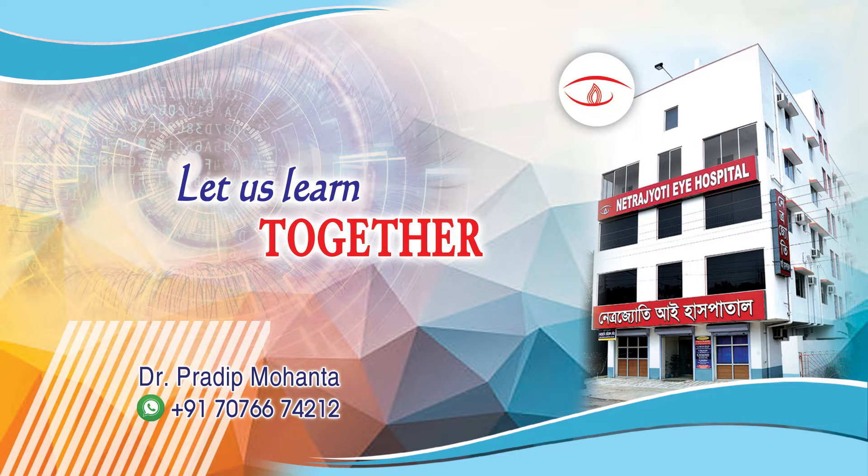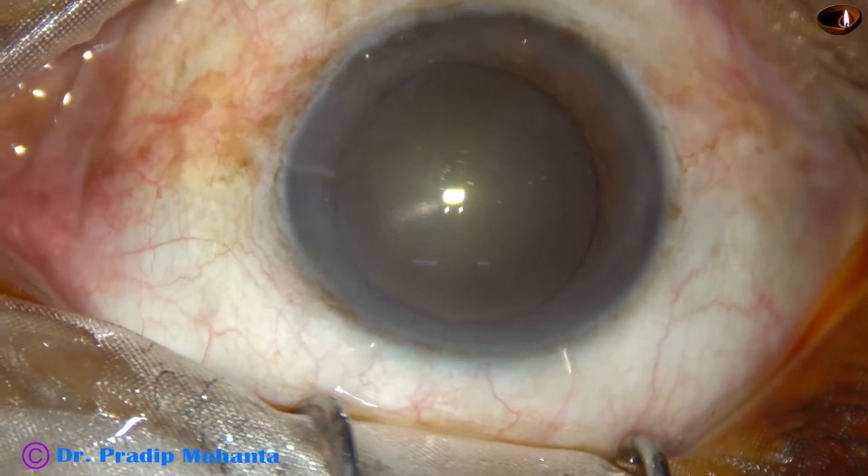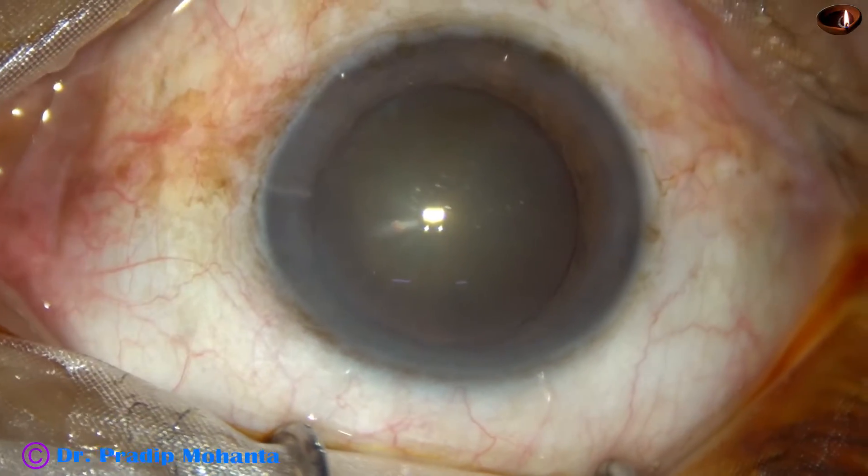This video is intended for ophthalmology residents and eye surgeons all over the world who want to learn small incision cataract surgery.